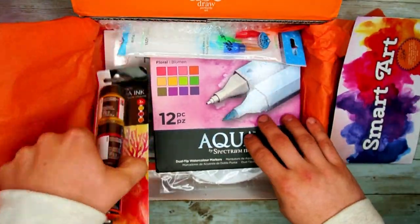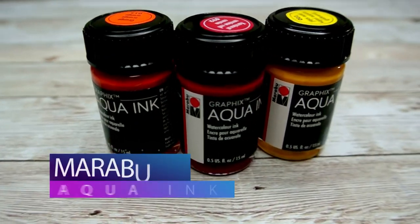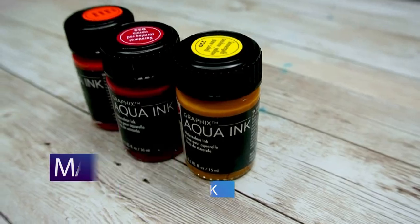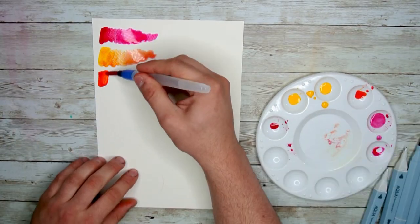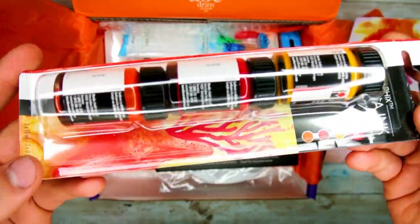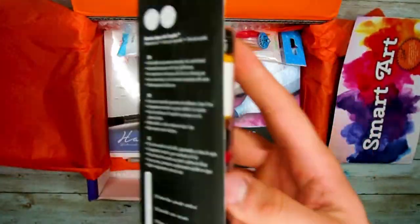First thing out of this box is the Marabou Graphics Aqua Ink Set. These water-based watercolor inks are naturally transparent and have a very beautiful color. These inks can be dissolved once they've been laid down on the paper just by adding some water to rework them to your liking. These will work amazing this month to make some awesome pieces.